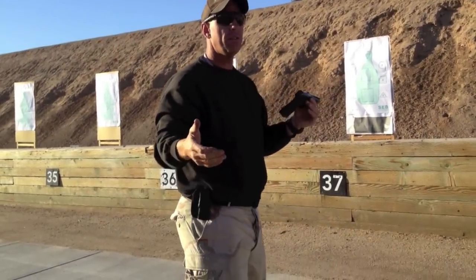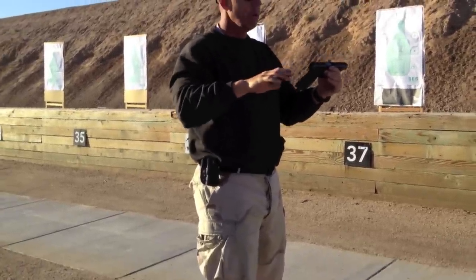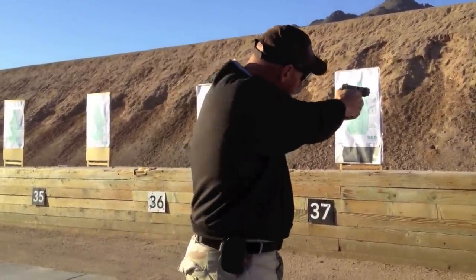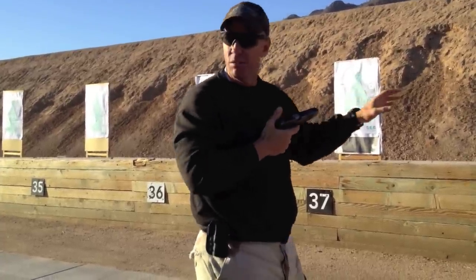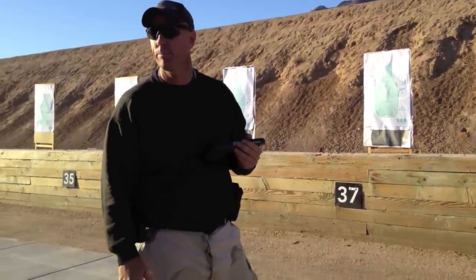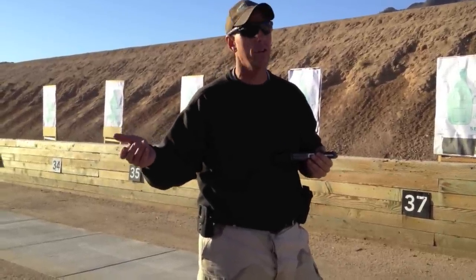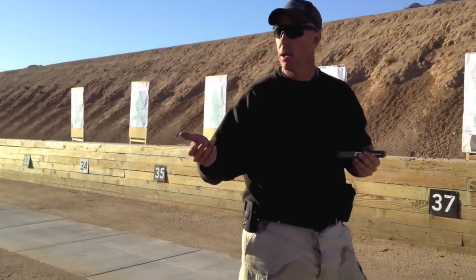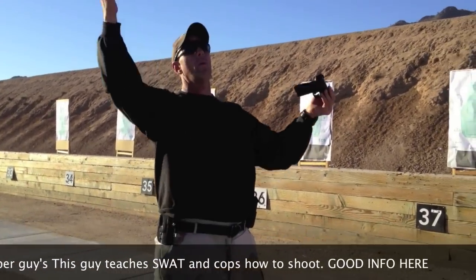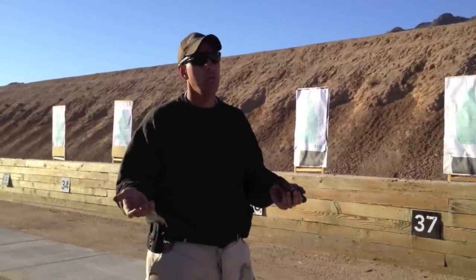In the open-air environment, CQB stance: athletic, natural, shoulder-width apart — how you walk and run naturally. No reason to change your behavior. Now, if I were going to maximize the use of cover, I would go into a modified Weaver position to maximize cover and minimize exposure to the threat. But what position are you in if you have to shoot underneath a car? You're kneeling, squatting, prone, unconventional — whatever it takes to not get hit and deliver the goods.